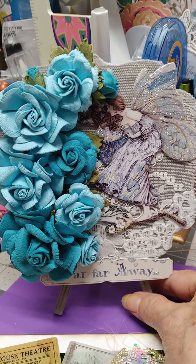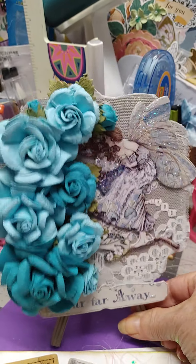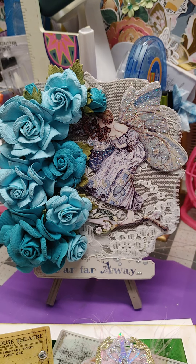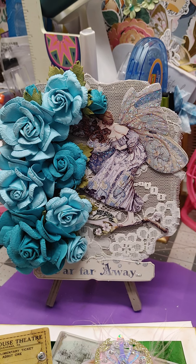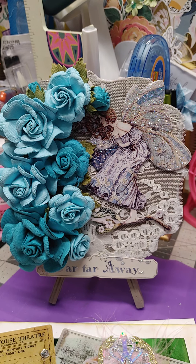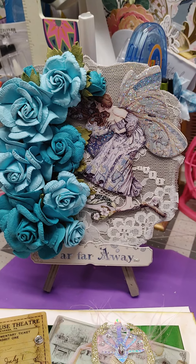This is one of those boards that just got its own easel on it and I just added lace and my fairy and far and away and then the flowers. Didn't that come out pretty? I think that just looks like she's peeking into a garden. I love the fairies and the angels and things like that, so I just think that's pretty.